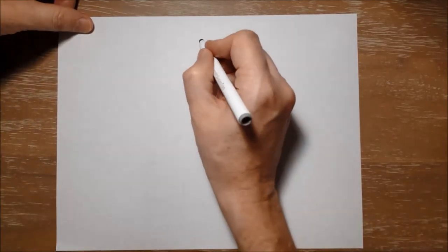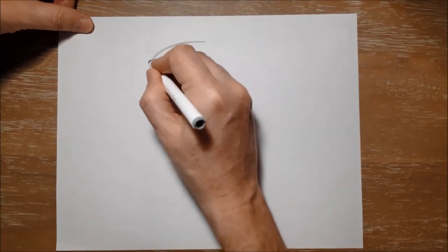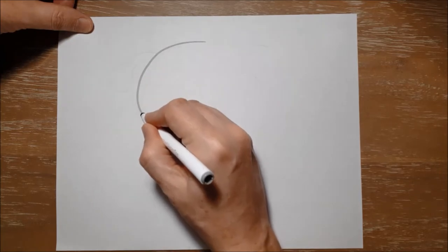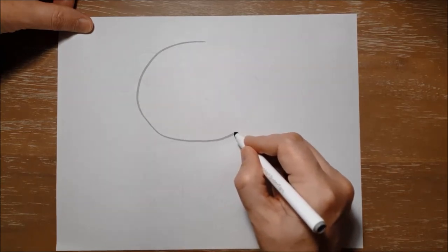Now Doug is going to start with a big circle or oval shape for his head, just like this.